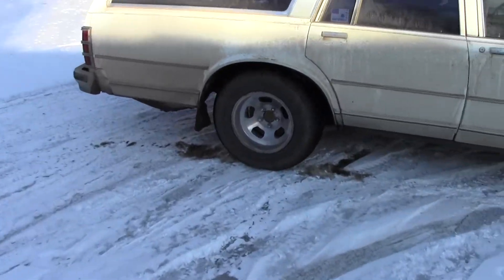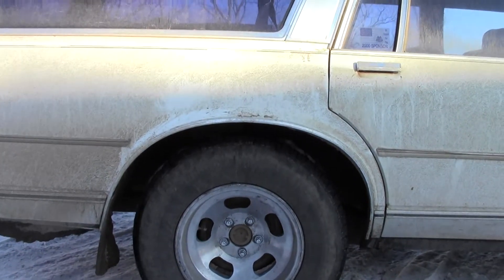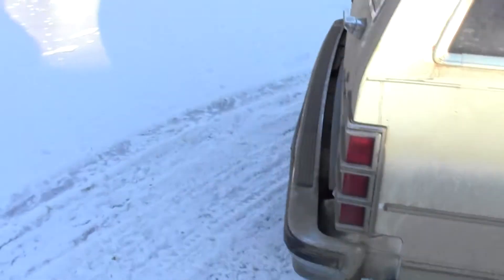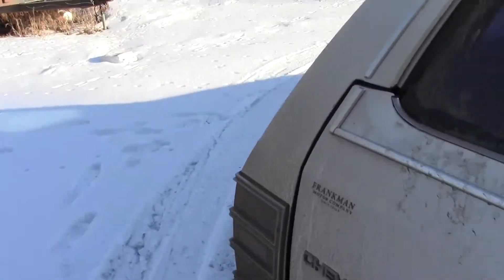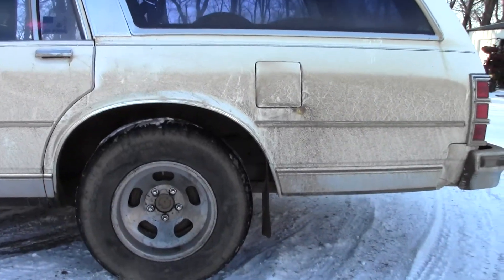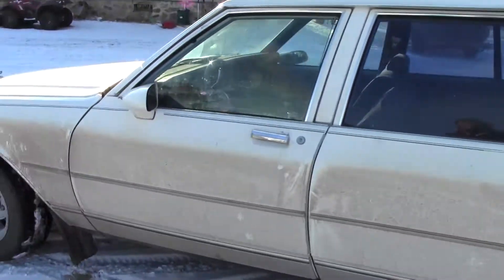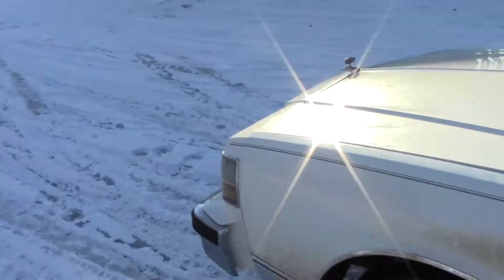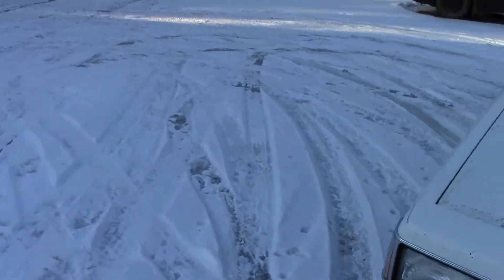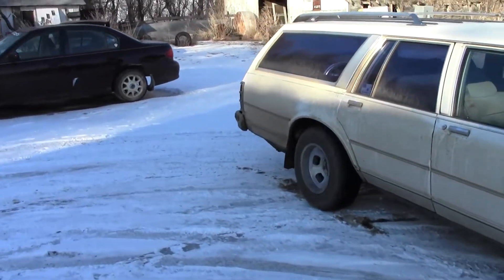It seems like this side over here — I got the air shocks pumped up some more — but this side still seems to be sitting lower than the other side. Though I'm not sure if I'm on level ground either. This side seems to be up higher, but I might just be sitting on a hump, so I'll have to get it parked somewhere more level to know for sure.